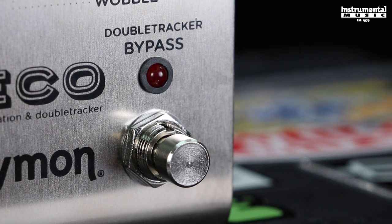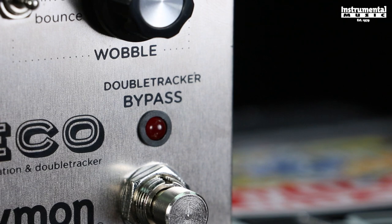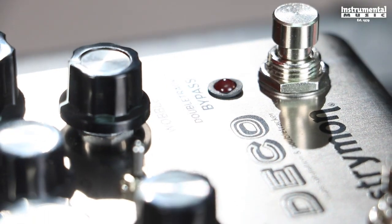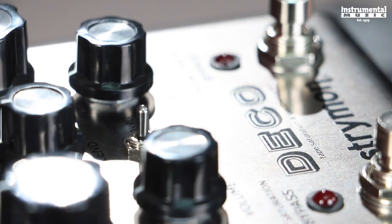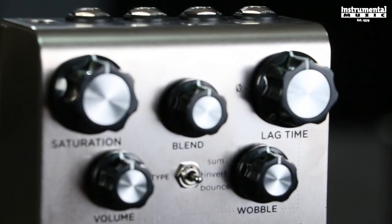Press and hold the double tracker bypass foot switch to achieve a recording studio inspired through-zero flange effect. This simulates an audio engineer manning the faders and tape reels to create a smooth and predictable through-zero flange experience on the fly. After releasing the foot switch, the controls are smoothly returned to their previous settings.